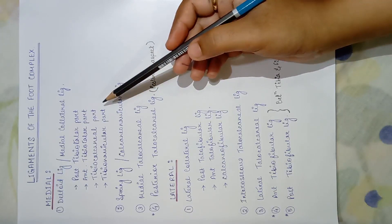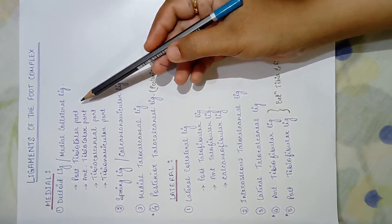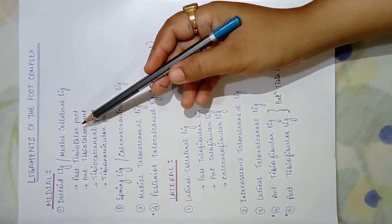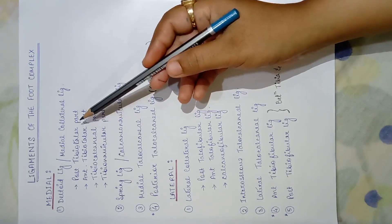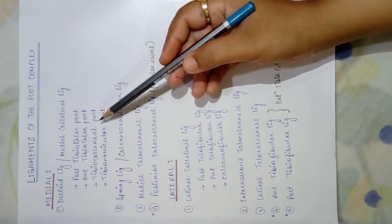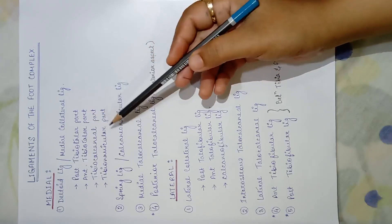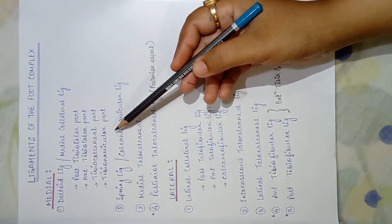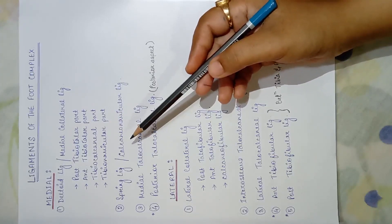We can understand the ligaments by reading the name itself. The posterior tibiotalar part means the ligament connects the tibia and the talus from the posterior aspect; anterior means from the anterior aspect. The tibiocalcaneal part joins the tibia and calcaneum, and the tibionavicular part joins the tibia and navicular. Next comes the spring ligament on the medial side.